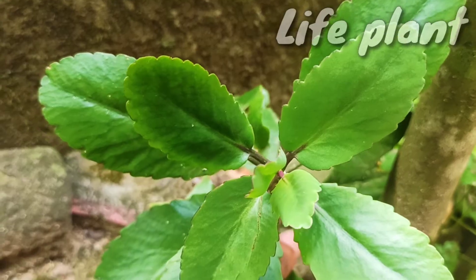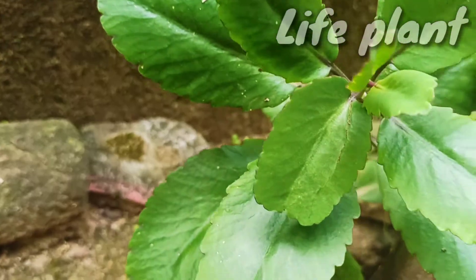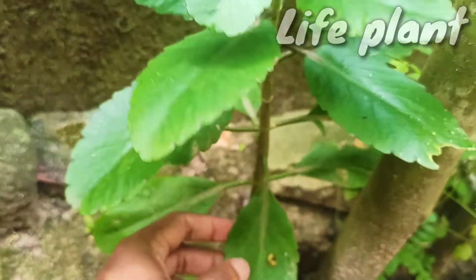The specific epithet pinnata is the feminine form of the Latin adjective pinnatus, meaning winged pinnate.